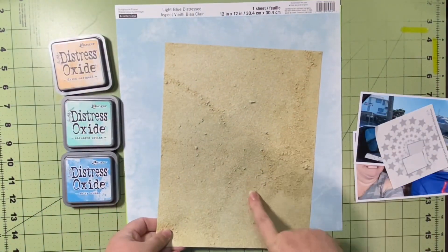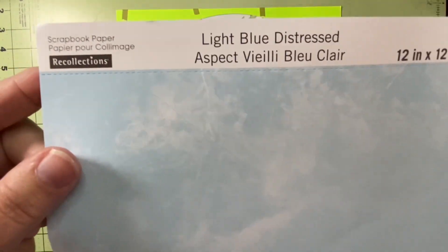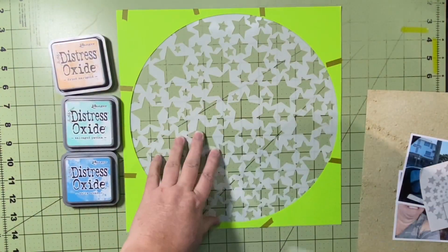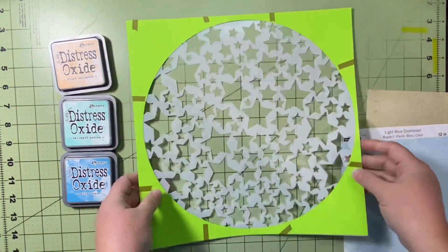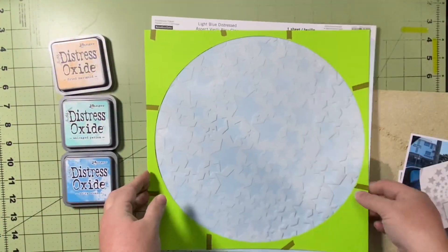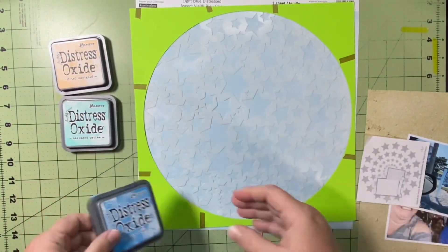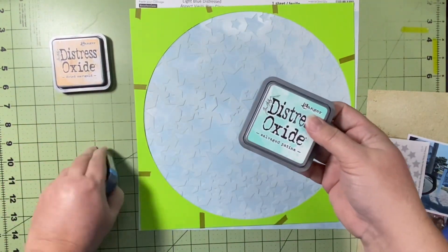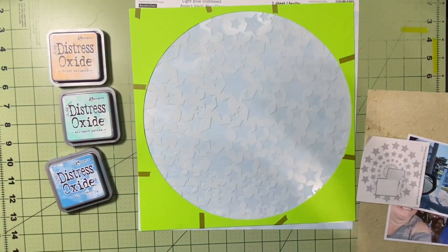I have this Paper Studio paper — it's got sand on it — I thought that would be a good mat for my picture. And then I have this Recollections Light Blue Distressed paper. I'm going to use the Scrapping Reflections stencil — this is an all-star stencil, one of my favorites. I cut a big circle out of a piece of paper so that I can make circular stars. I've got three different colors to work with and I'm just kind of winging it — I have no idea what I'm doing, but we're going to see how fun it looks when we're done.